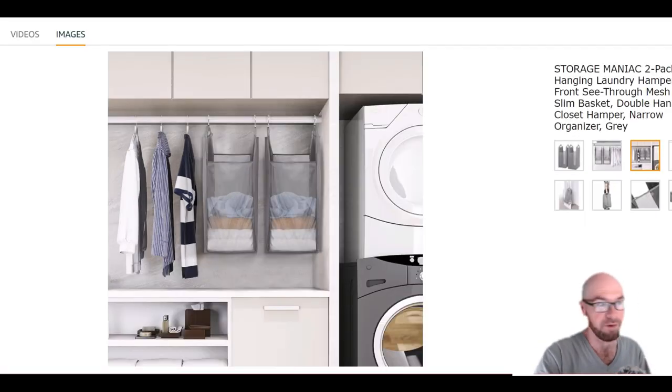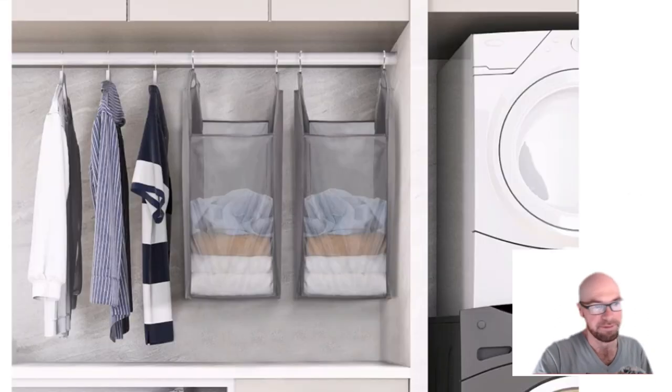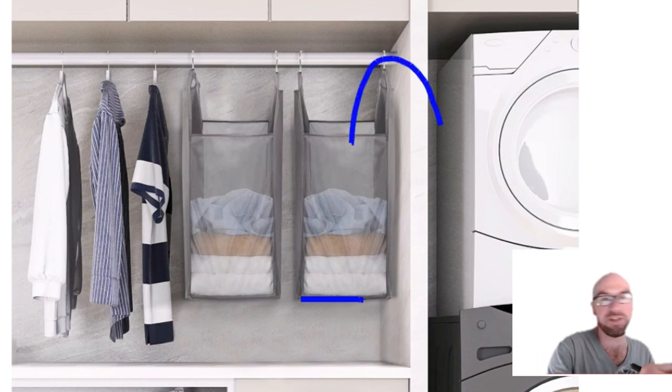They give you two of them, so maybe you can use the one on the far side for dirty stuff. Or maybe you just want to use these for things that are difficult to fold — not really as a hamper. You could throw odds and ends in there: scarves, socks, hats. Or you could try folding up some towels and throwing them in there, though you'd have to really reach in to do that.